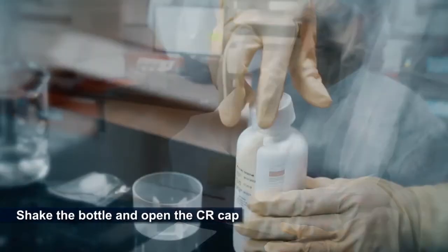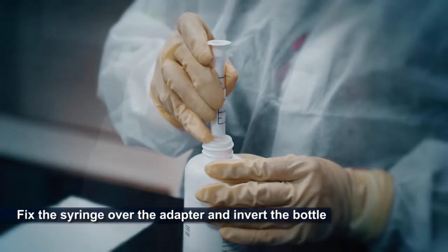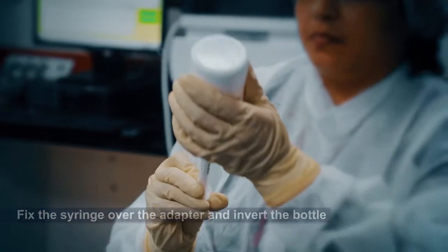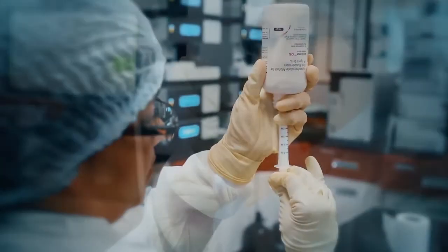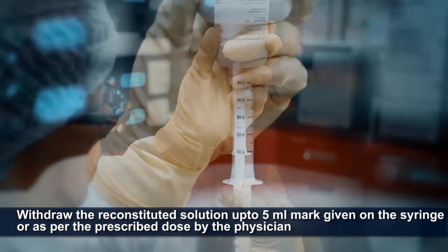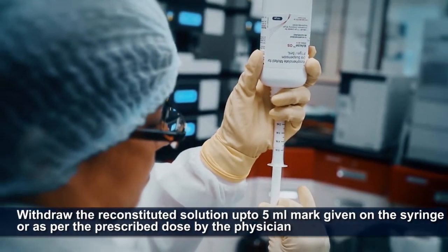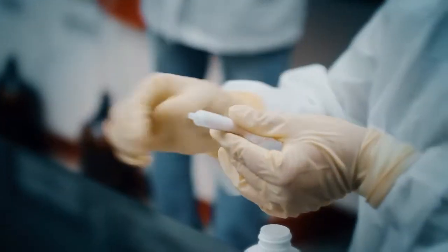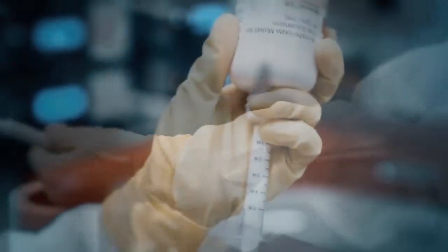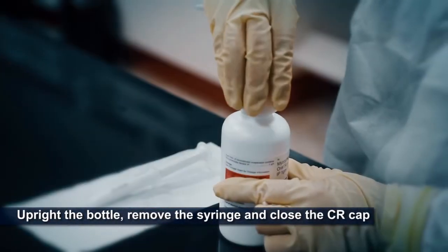Gently shake the bottle and open the CR cap. Fix the syringe over the adapter and invert the bottle. Carefully withdraw the reconstituted solution up to the 5 ml mark on the syringe, or as per the dose prescribed by the physician. After withdrawal of the required dose, upright the bottle. Remove the syringe and close the CR cap.